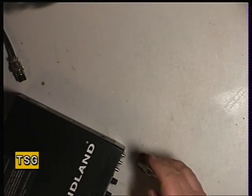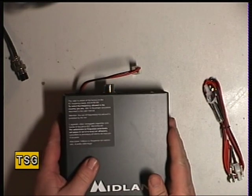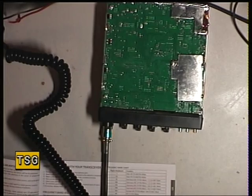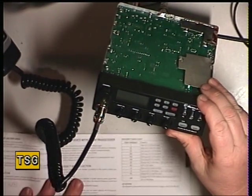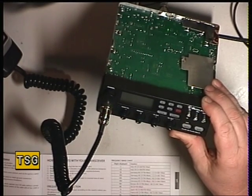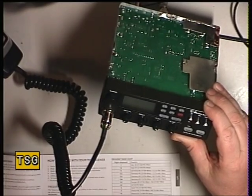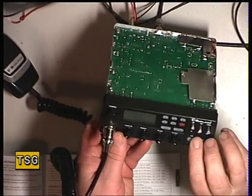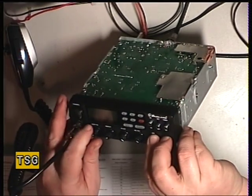I'll connect this up and we'll see what happens. The first thing I'm going to do is set the band — this is one of these multiband sets. It says in the instruction book, which I've had to dig out, that while switching the radio on you press the AM/FM and the Scan button. That's the AM/FM and that's the Scan button on the bottom there, so we'll do that.